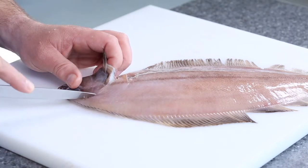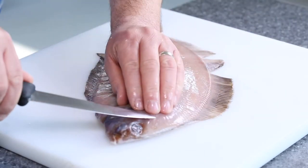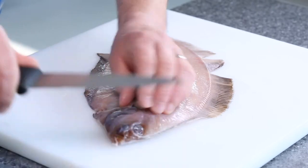Just going to come round there, knock all the way through, just scoring through the skin, and what I'm going to do is create a little flap of skin with the tip of my knife, like so.